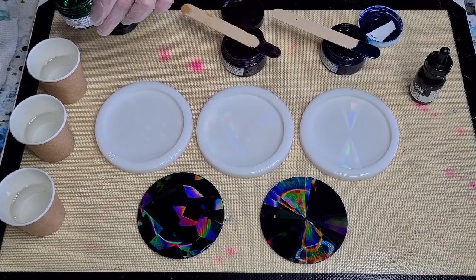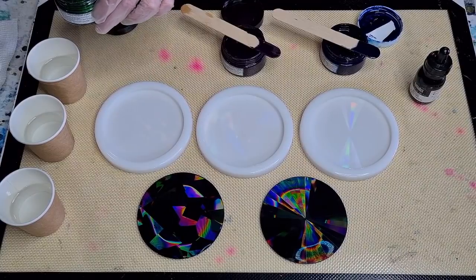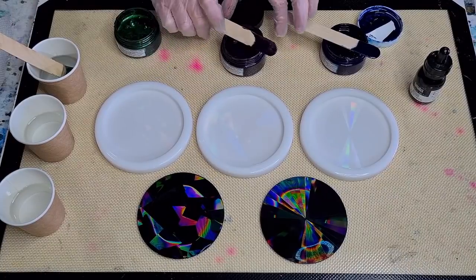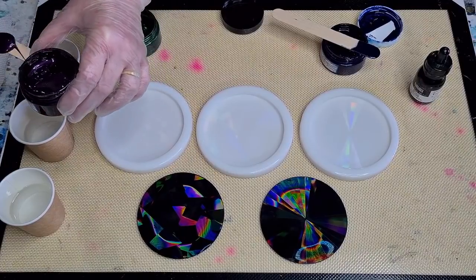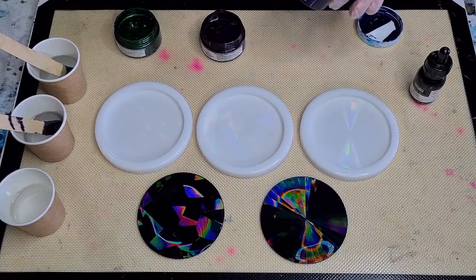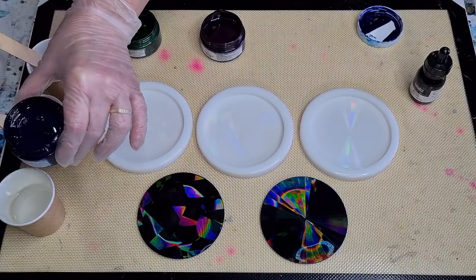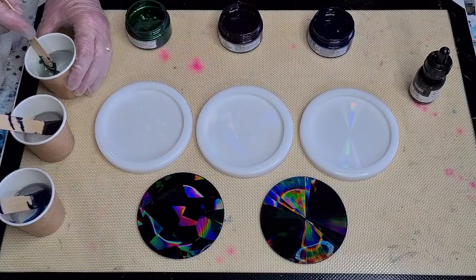I've had these inks sitting in a hot water bath because they dried out, but now they're nice and runny again. The green is by Lores and it's called Lucky Green. Then this is the purple — it's called Luscious Plum. And then the navy is Sapphire Blue. I'm thinking I may have to add some black because I want them really dark. Let me just stir these up.